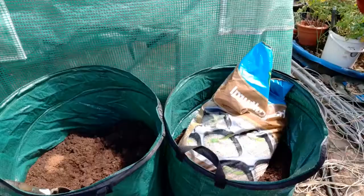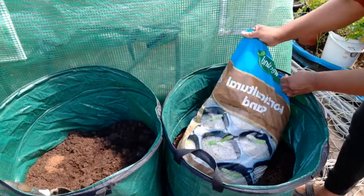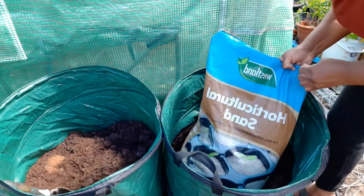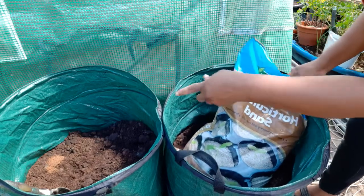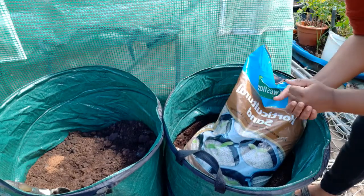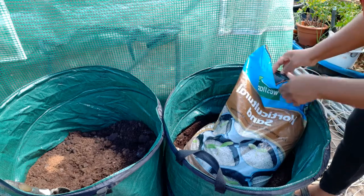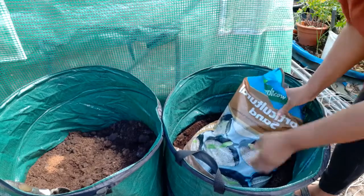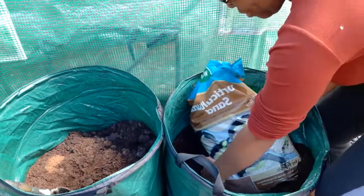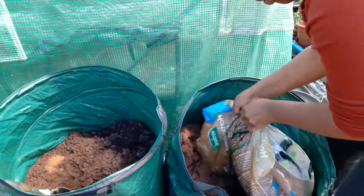These germinated indoors in cold UK with no grow light - just on the windowsill, that's it! Yam normally likes sandy soil. I don't have any sandy soil so I bought some sand. I have normal multipurpose compost and I added some coffee grounds to encourage worms to come in. I'm going to add sand to both bags to make it as sandy as possible.